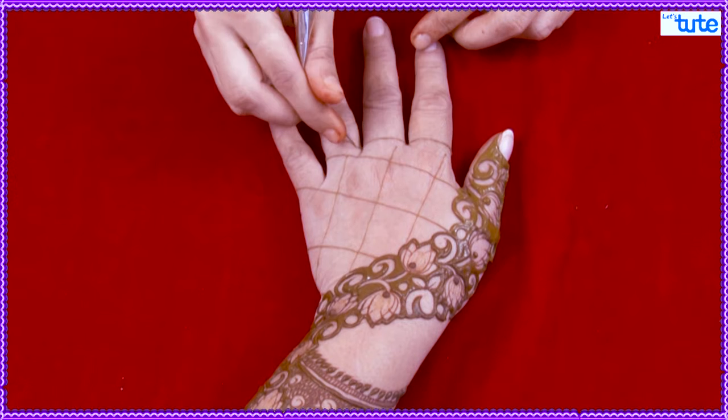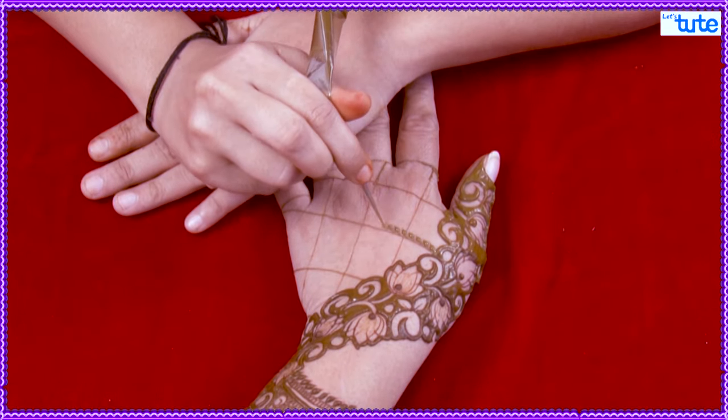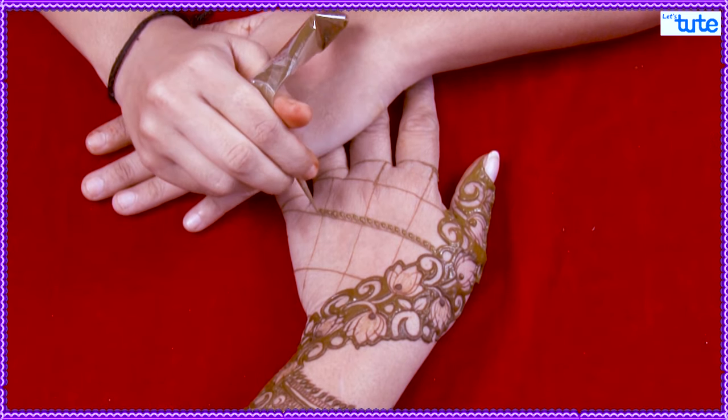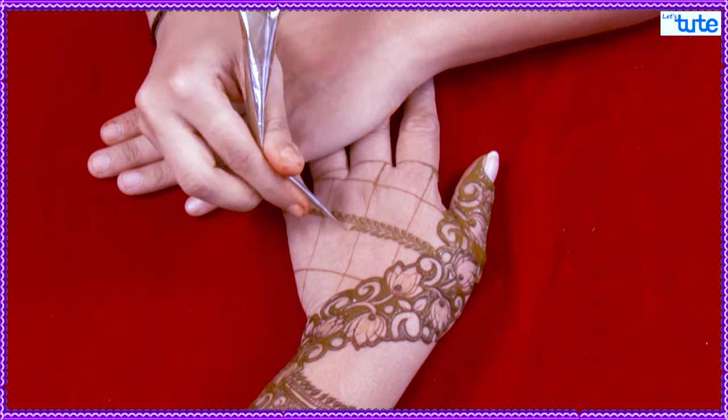This gap should be one and one and a half finger and not more than two fingers. This depends on the hands. We have taken leaves on both sides.